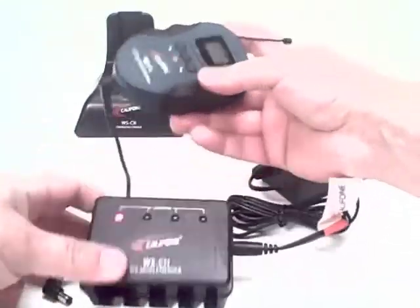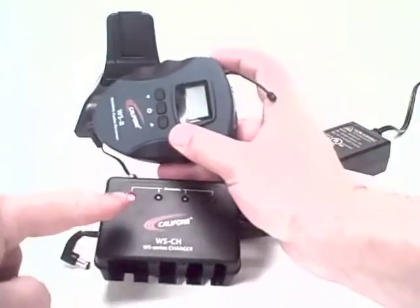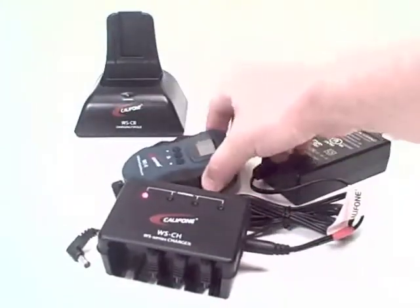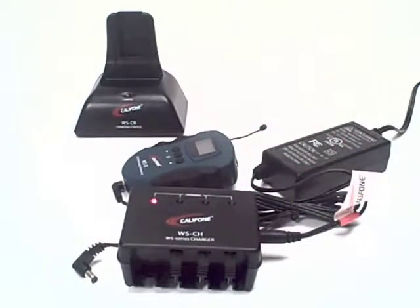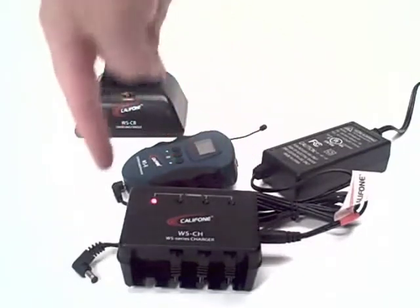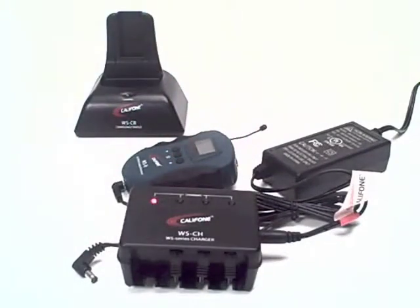Plug it in. And when you plug it in, you'll see the red light indicates it needs to be repowered. And in 11 hours, it will be recharged. You can connect four units to one charger.